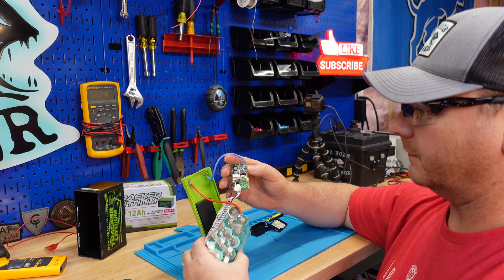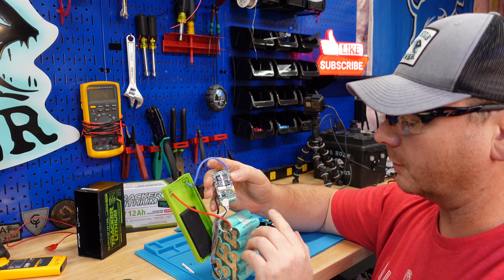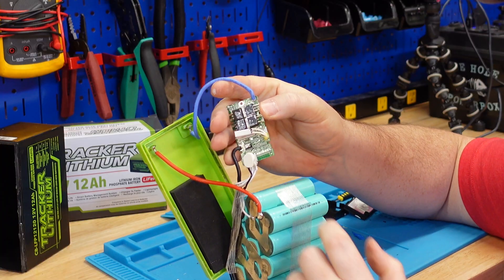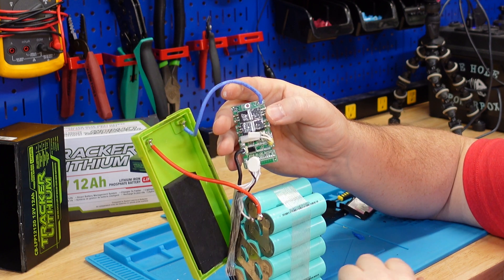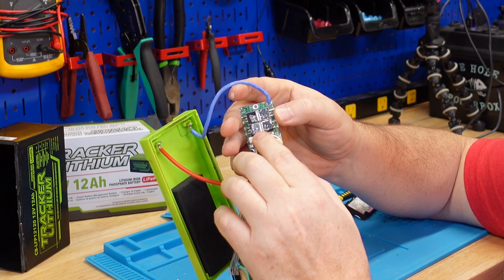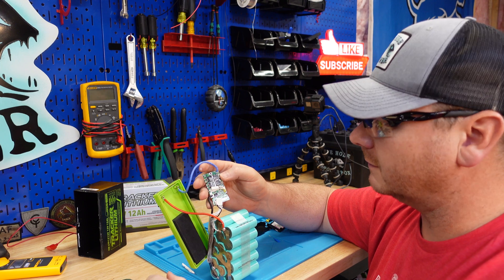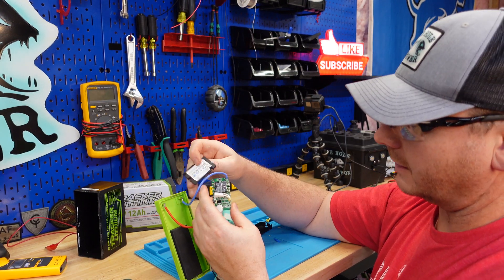I took that little plastic cover off just to see this BMS and see what we're working with. It does have a high temperature cutoff switch. It does not have low temperature charging protection. I do like that it has a little heat sink right here.